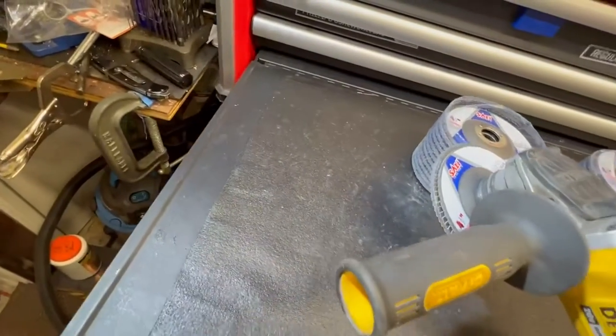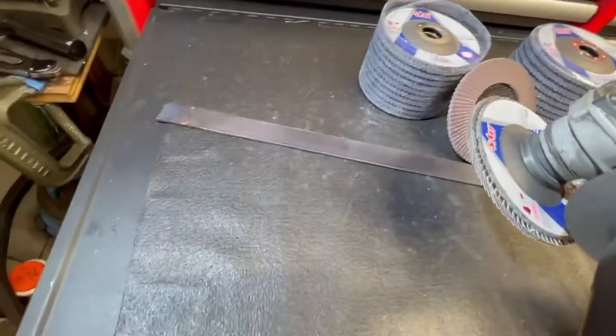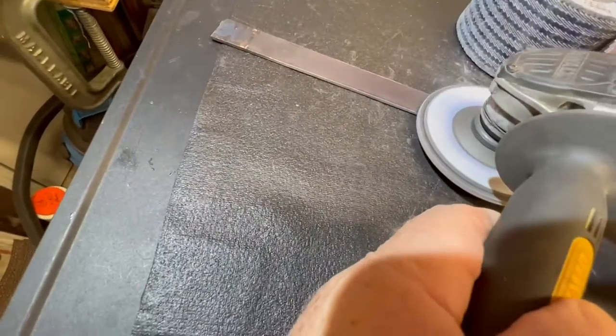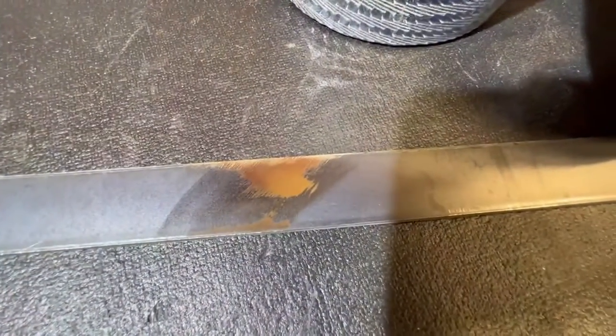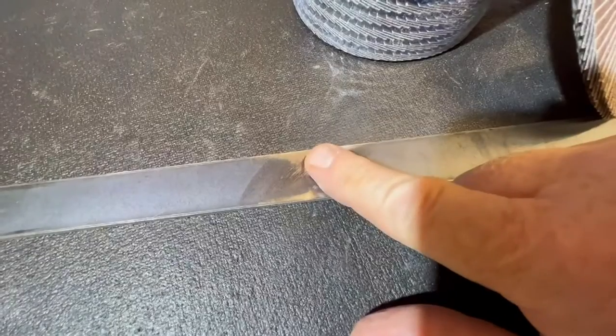I suppose I could grind a piece of metal here. Quick and easy. That just took that mill scale right off, and it is absolutely cool to the touch.